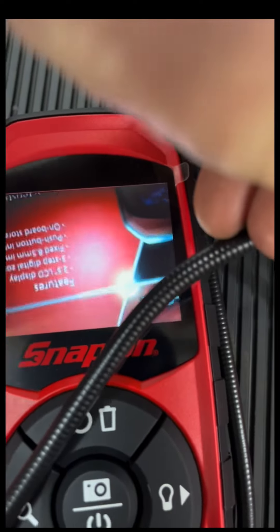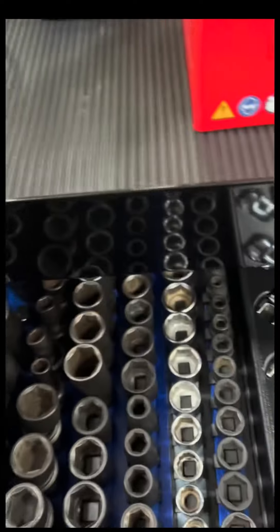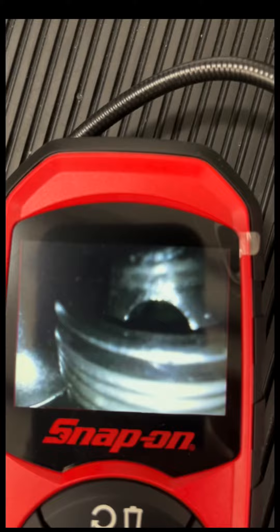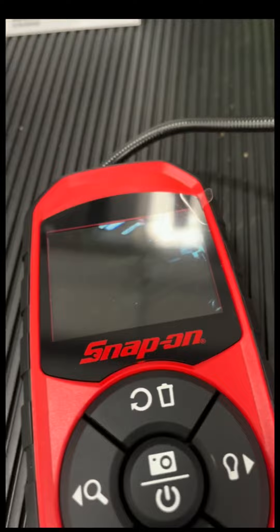It starts up really quickly actually. There's actually a lot of detail on there. Sweet. Way better.